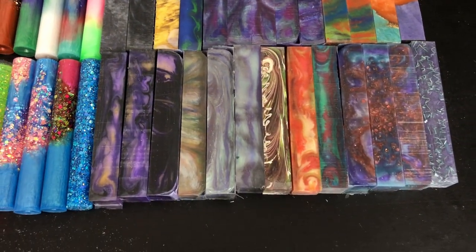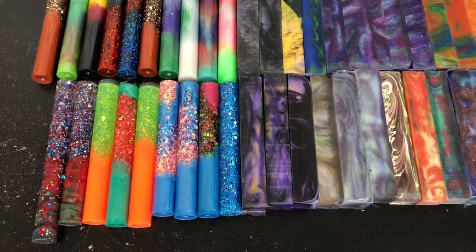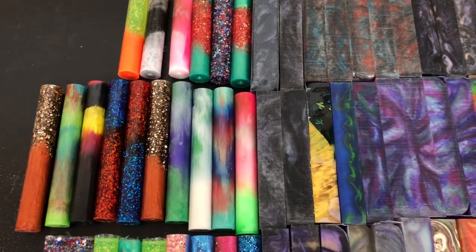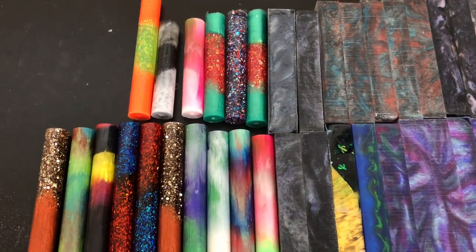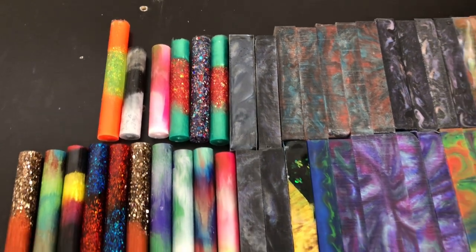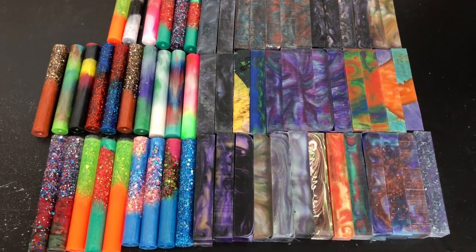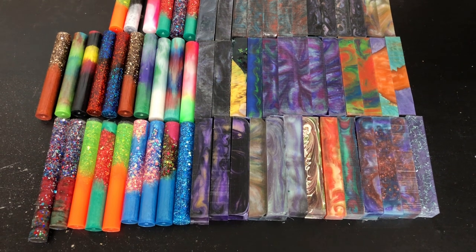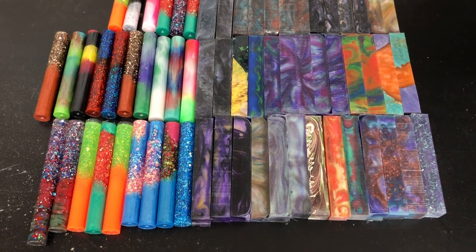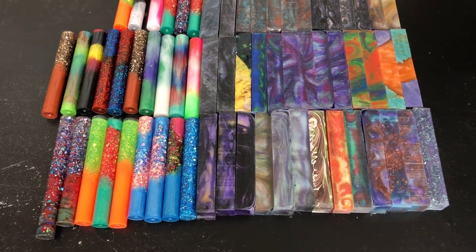Maybe I do need to teach Steph how to turn pens and then I can just do casting full time. I thought you said you'd like to turn more. It depends on what I've done most of recently — if I've done more turning recently, I like doing casting more. All right, next up we are going to do a preview of what I have selected so far for the next drop, so I will be right back with those.